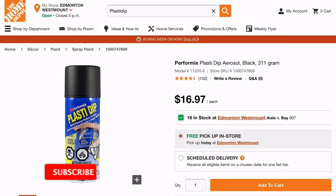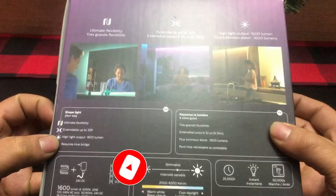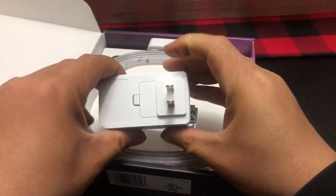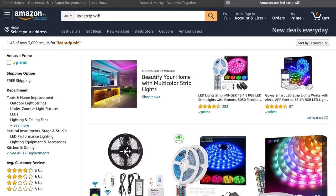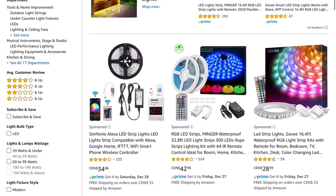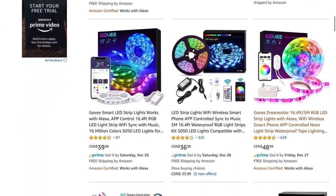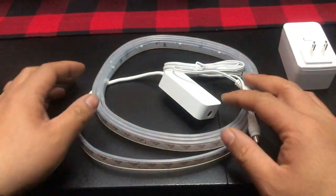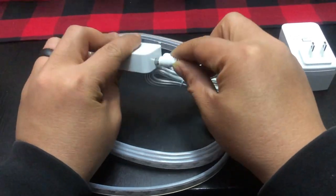The next thing we need is a smart home LED light strip that you can connect to your phone, change the color, and dim it. We're going to use the Philips Hue light strip. There are different brands you can buy as well — you don't have to use this specific one. I just like using Philips Hue as my main smart home lights, but any light strip will typically work with this method.